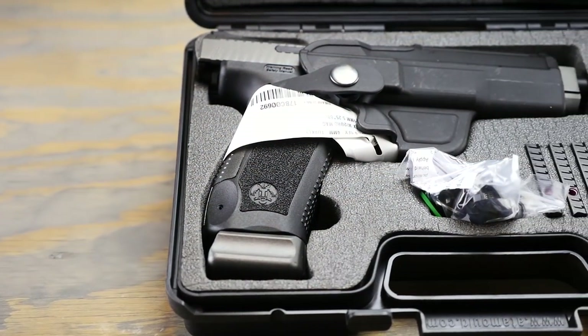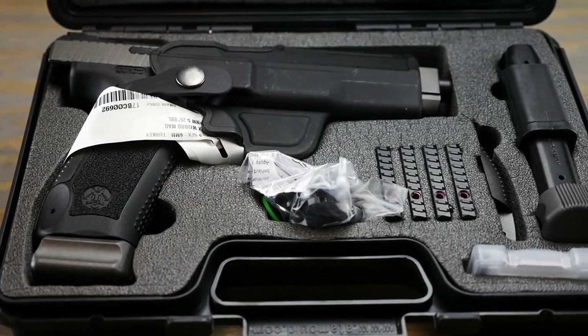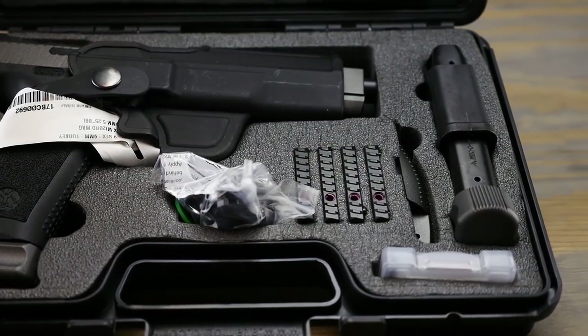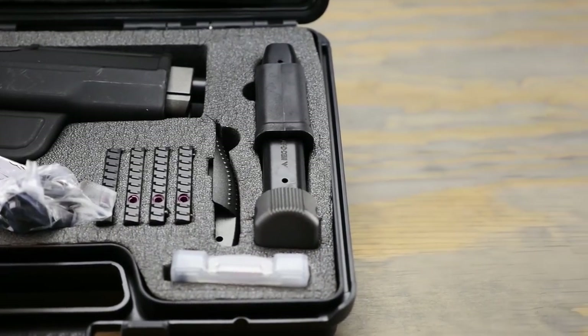Inside the box you get a holster with a paddle attachment — it's got a retention strap on it as well. And then you get your four mounting plates, a gun lock, a little tool kit, a spare back strap, and a second mag.